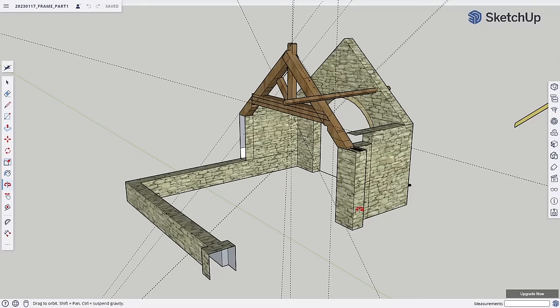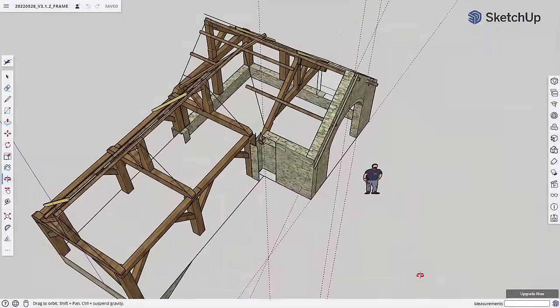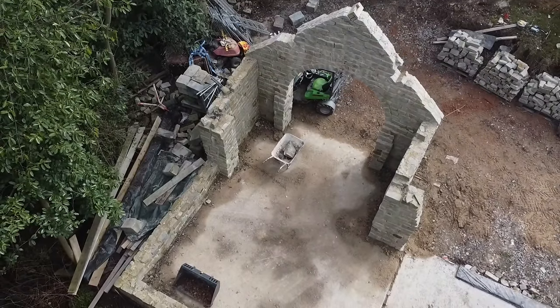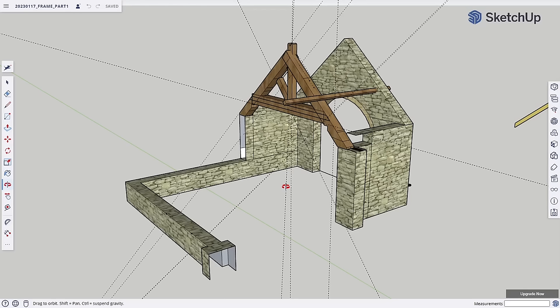Hello everyone and welcome to episode 25, and it's a biggie because we're building the frame. Quick recap — this is the whole thing we're going to be building, showing you the frame underneath. If you've been watching the series you'll have seen we did all of this stonework, and you'll also have seen that we built this — it's called a raised collar truss. The objective today is to get the raised collar truss up on top of the stonework and then build the frame around it. Let's go!